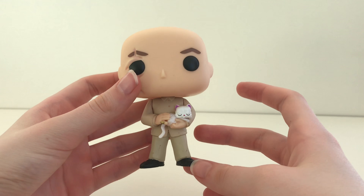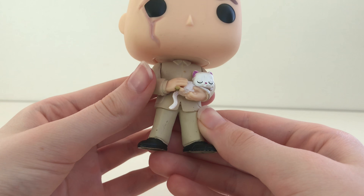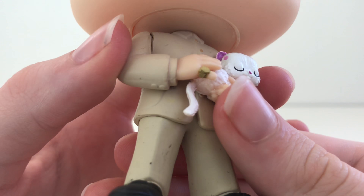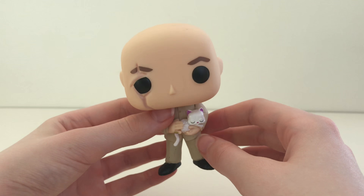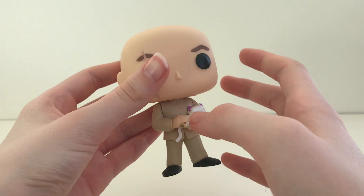Now let's look at him. He is wearing his black shoes with a beige suit and has his golden ring on his little finger, while holding his iconic cat. As we go to the head, it is movable.